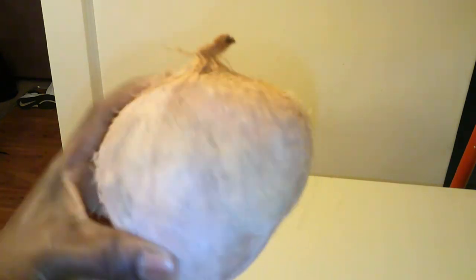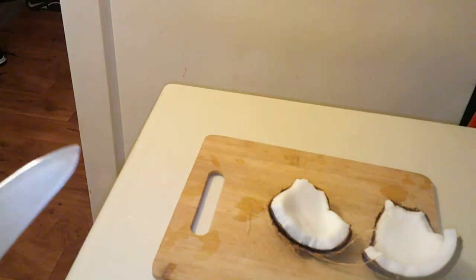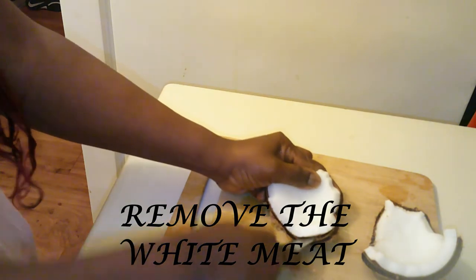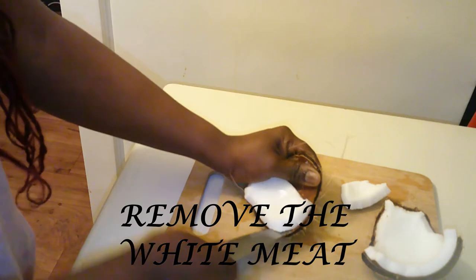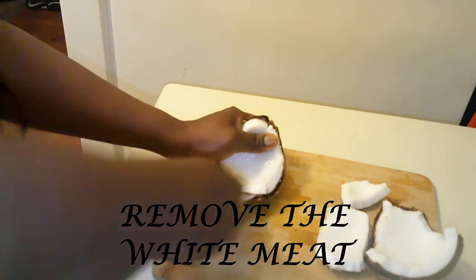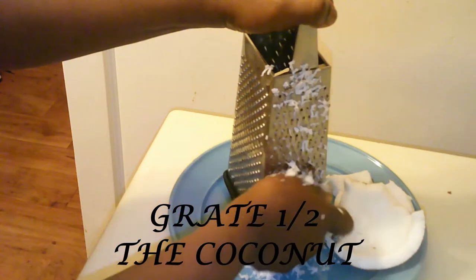I have cracked the coconut into a few pieces because it's easier for me to remove the white solid meat, and that is what we need to make the dumplings. I'm going to use a knife and slowly place it in between the shell and the white meat, rocking it back and forth until the meat becomes loose, as shown in the video. Please be careful when handling the knife. If you don't have time for this process, you can just pick up shredded coconut at the local supermarket. I'm now going to grate a few pieces of the coconut using my grater — you can also use a food processor. I'm using the smaller side of the grater because you need fine shredded coconut to make the dumplings.